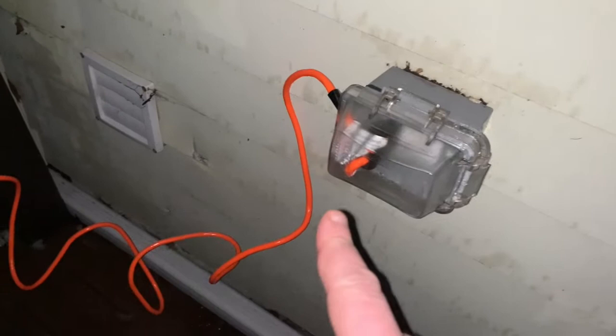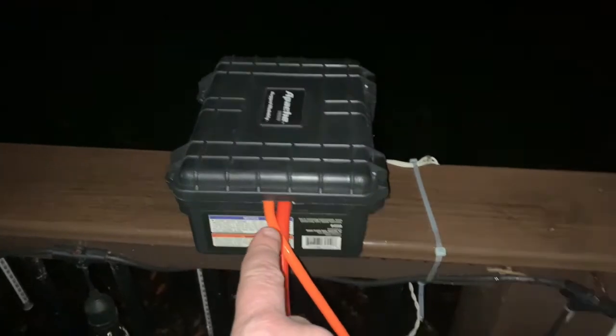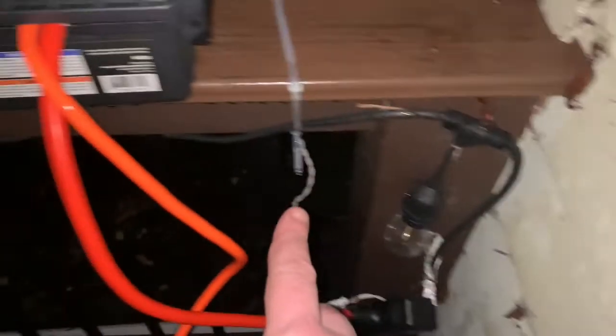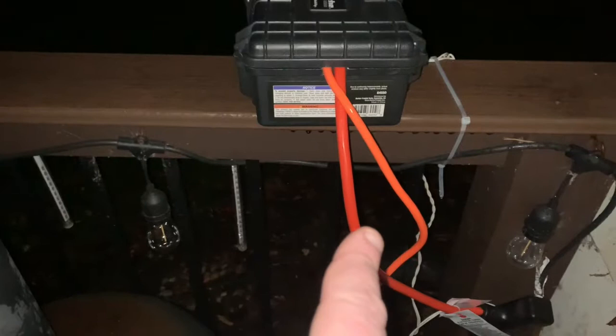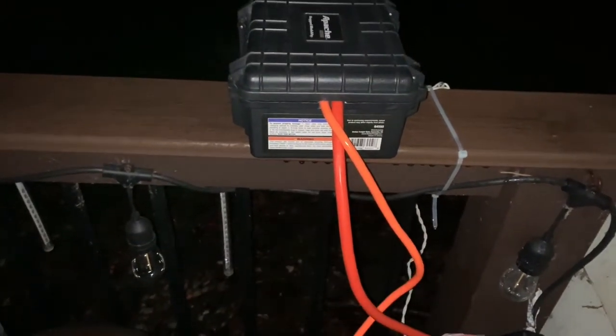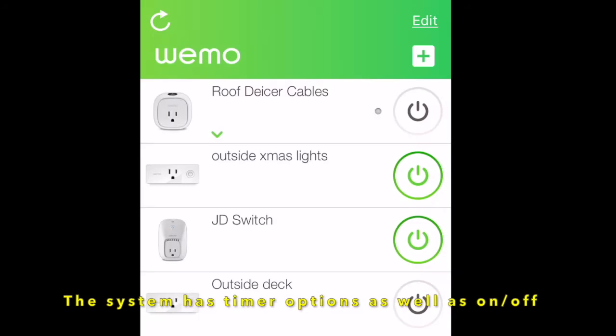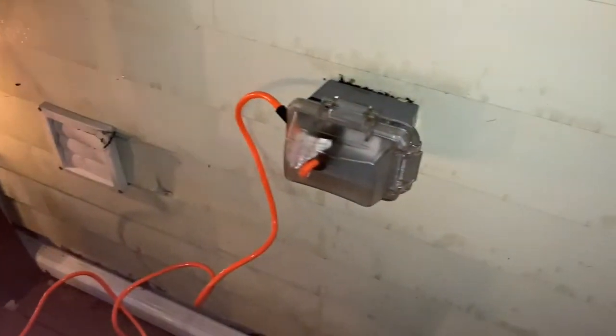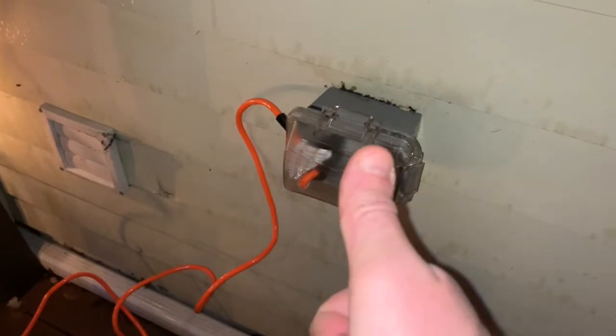The box is plugged in, sitting on the railing — not yet mounted — and it's plugged into the lights that go around the deck: Christmas lights, currently off. I'm going to switch on the Wemo controller. And there we have it — Christmas lights on the deck, thanks to a box controlled by the internet plugged into my house. Thanks for watching.